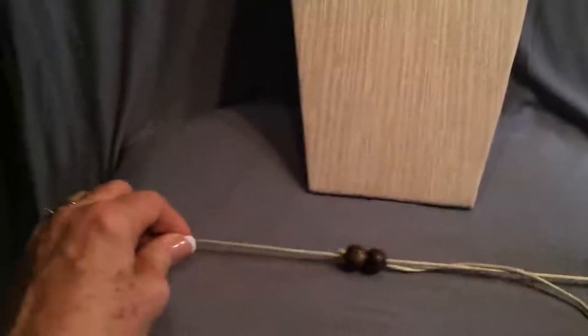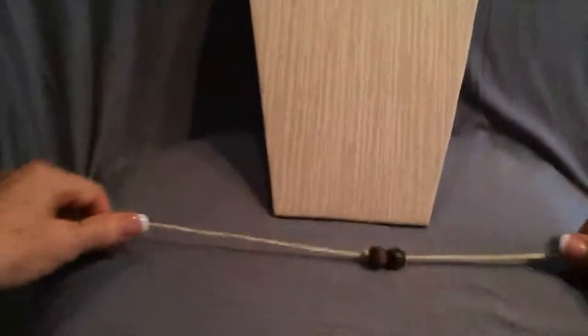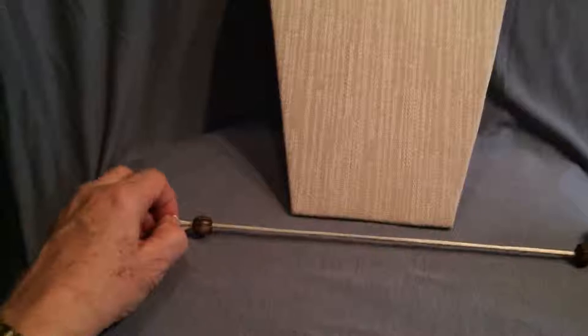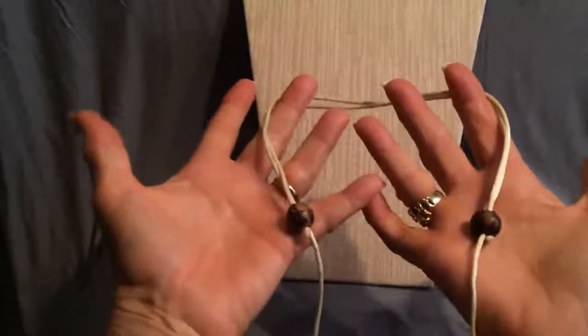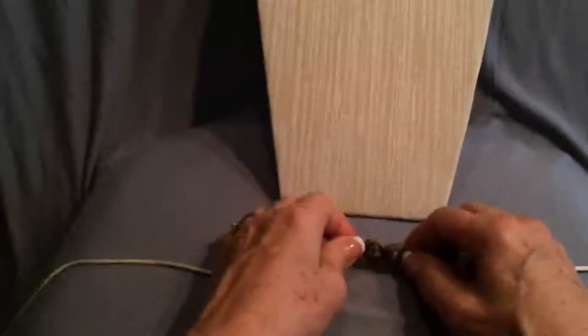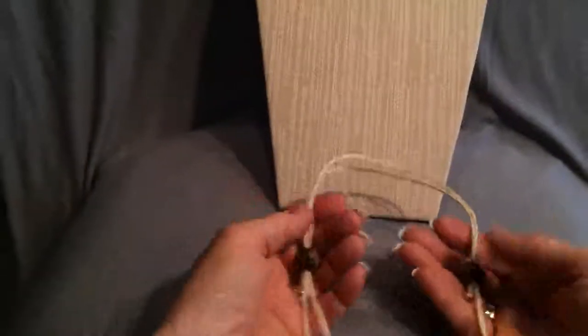So what we've got here is it passes through both beads in both directions. That would be the long position — you're wearing it long. If you're going to wear it short, you're pulling on the cord, not the beads, and then you've got your long adjustment. To make the necklace longer, you pull it this way, and to make it shorter, you pull it this way to get your short adjustment.